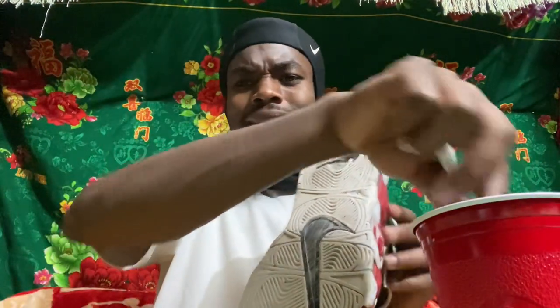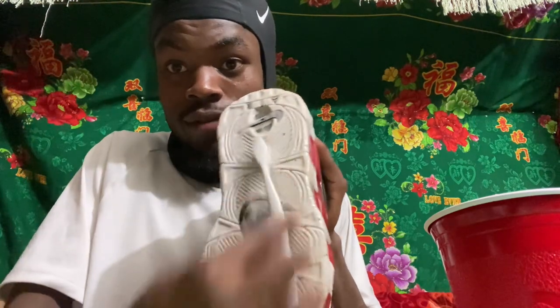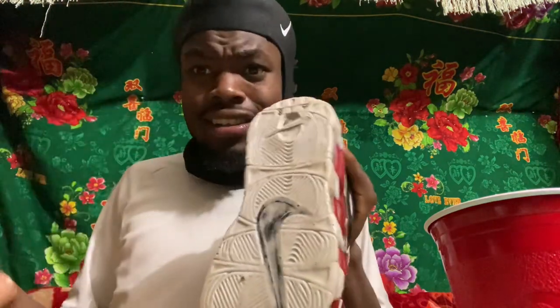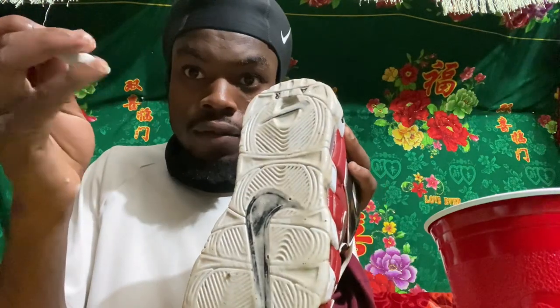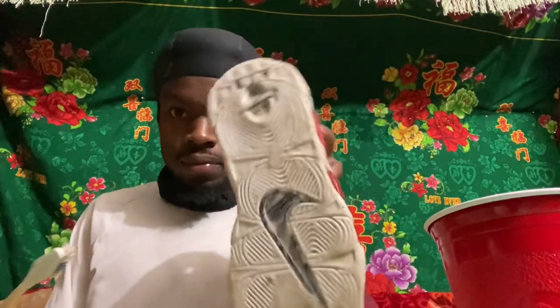Now let me show you the bottom of my shoes — it's horrendous. It looks like I stepped in a pile of mud and did a backflip in it. The technique for the bottom: see how the grooves go this way and this way? You want to scrub in the direction of the grooves. If you go against them, you're cooked. Also, you can see there's a piece of rock stuck in my shoe — remove it with the back end of the brush.